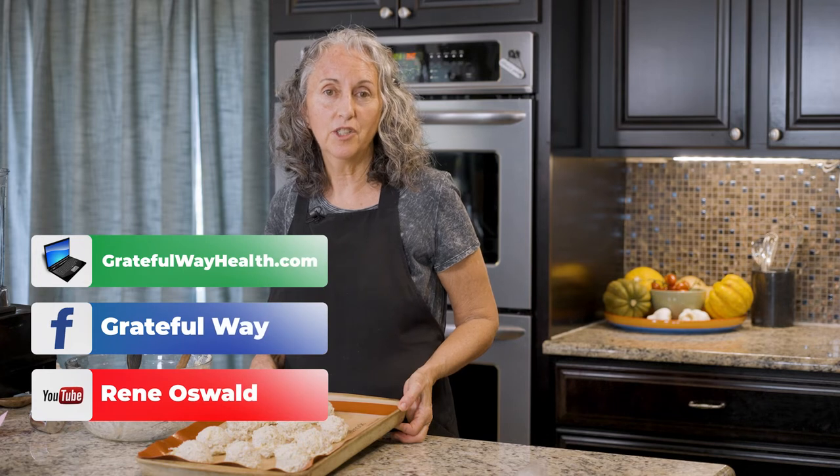For more recipes like this one, check out our website and our social media channels, and be sure to subscribe to our YouTube channel.